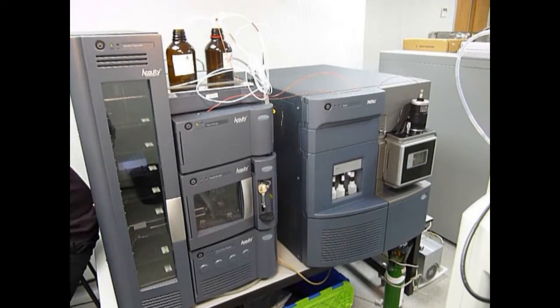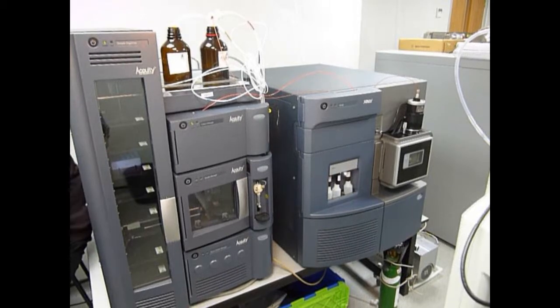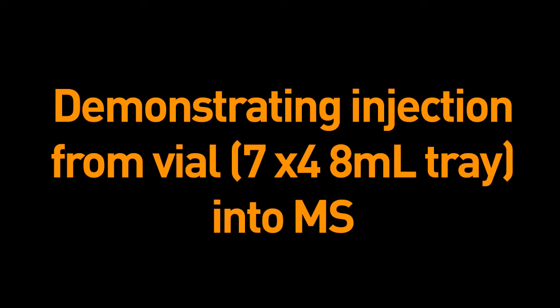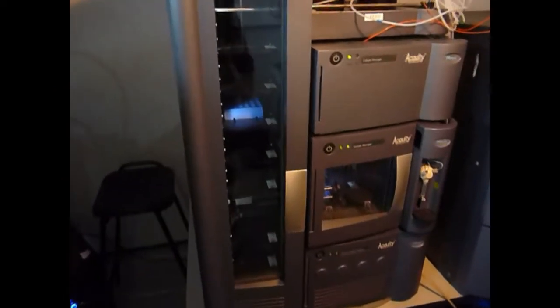It's a fully integrated system that uses MassLink software — a very user-friendly MassLink software. I'm just going to demonstrate here the injection. It's just one vial from level 7 on the system that's taken the sample. There are 2 ml vials and 48 ml trays, and then it goes into the sample manager, carries out the injection, and injects the sample.